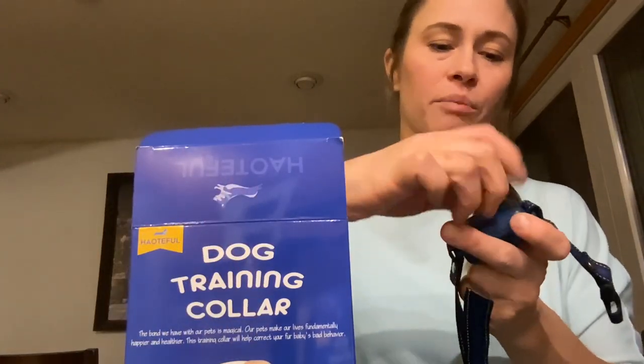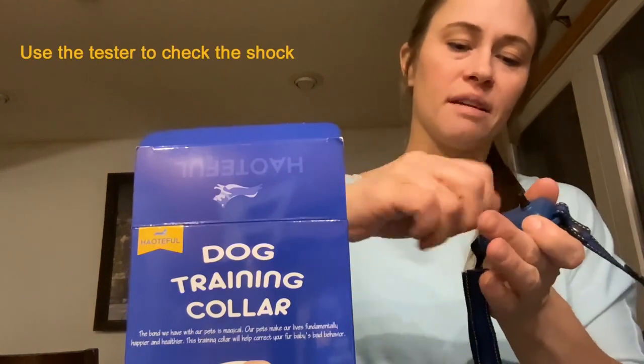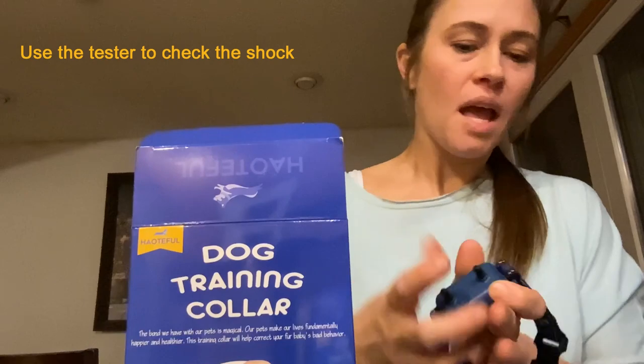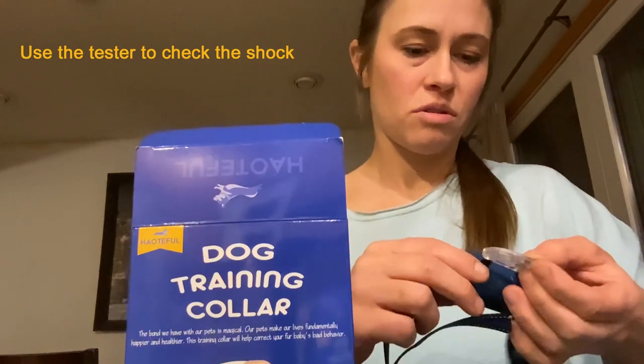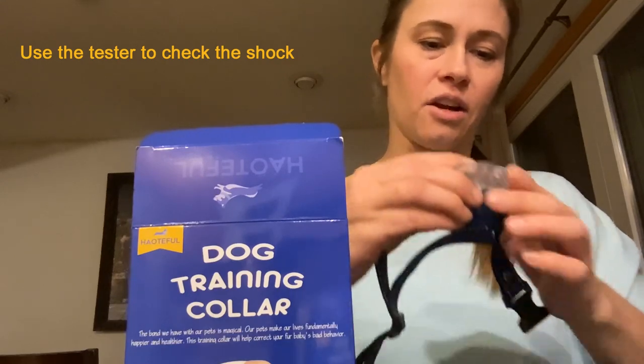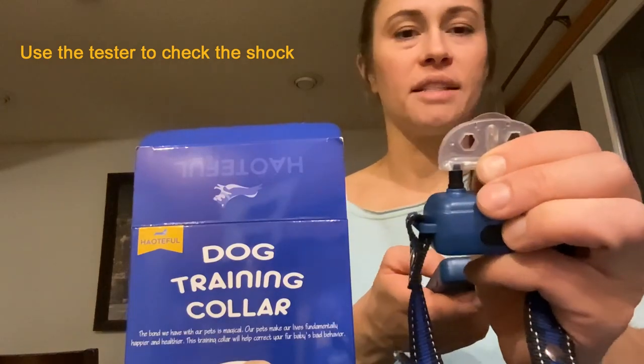So you just put these probes in and twist them in quite simply — they go in easily. Then you put this on here. You can push the shock button and see that it is working. I had it turned all the way down, so turn it up and you can confirm it's functioning.